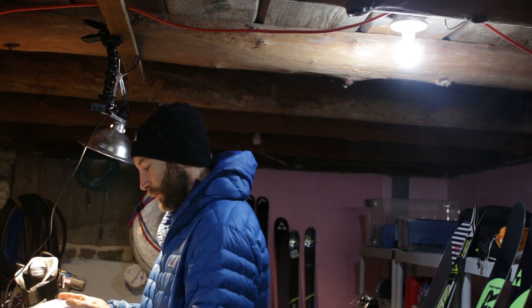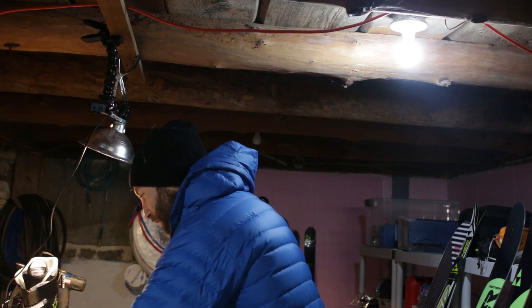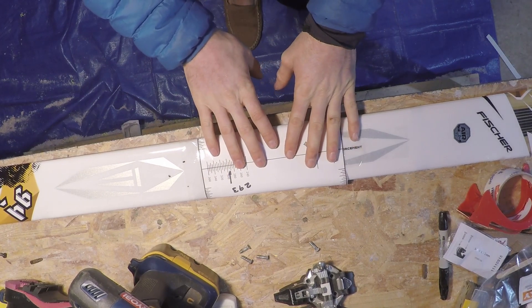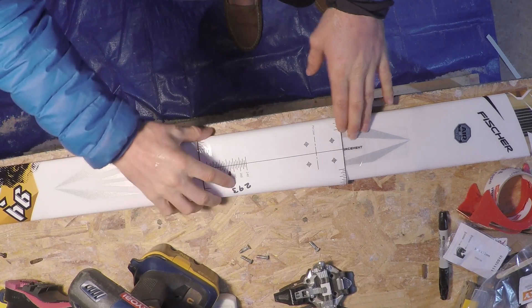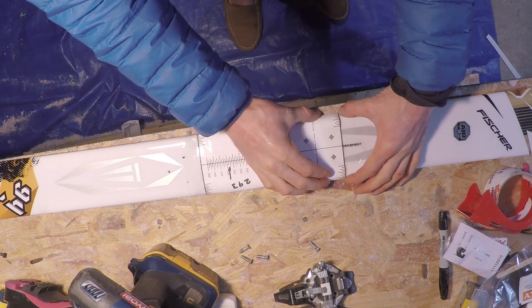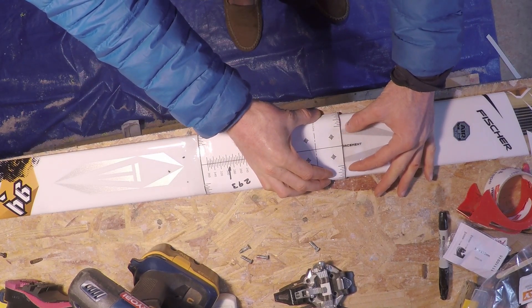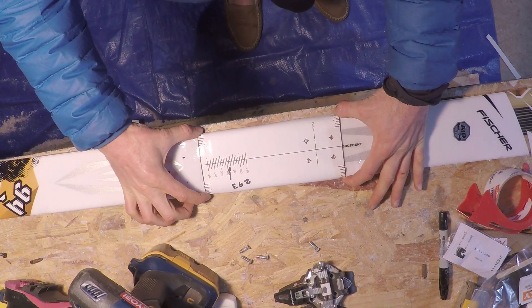I'm going to round up to 295 and get this as centered as possible. I've got the paper template in place lined up with the center line of the ski and then horizontally side to side. I use these guides right here. It's alright to use the graphics — these little line markers on the side of each template are pretty good indicators of how centered you are.